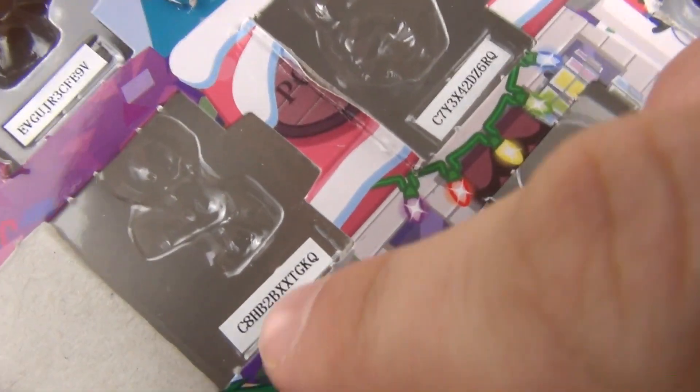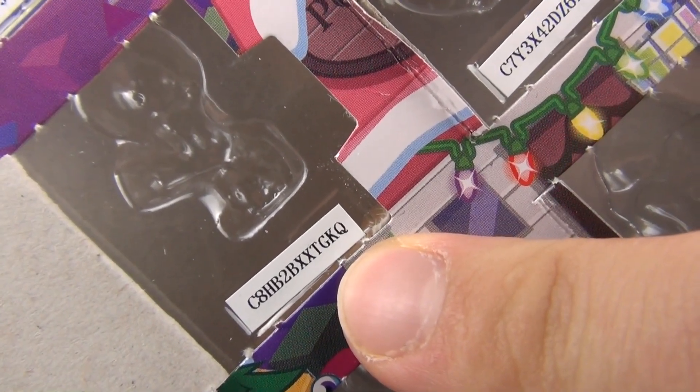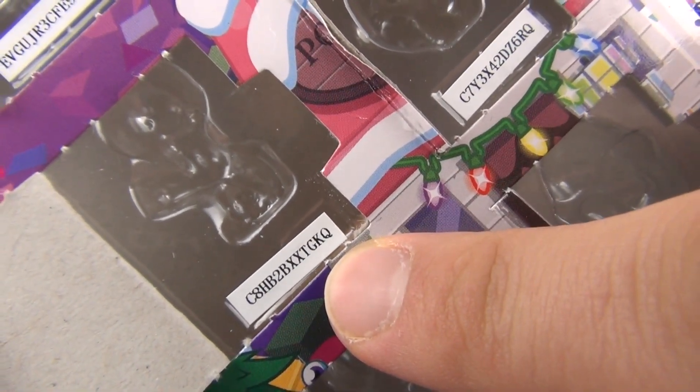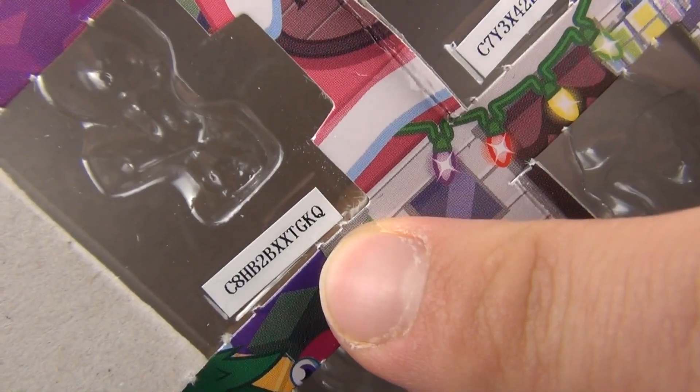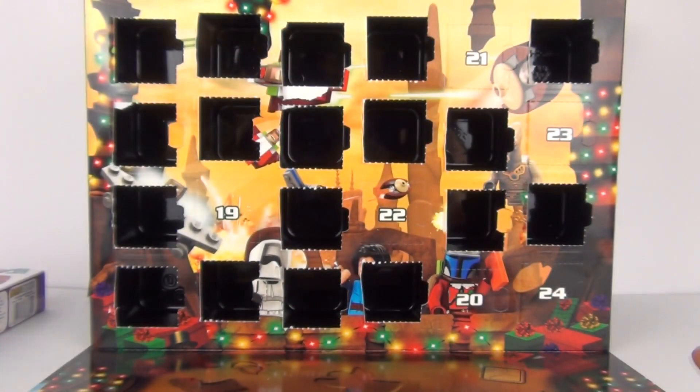Here is your code — there it is, this one I am pointing at there, that is your code for today. Please do take that and be lucky, be the first one to get it and use it on the Moshi Monsters website.